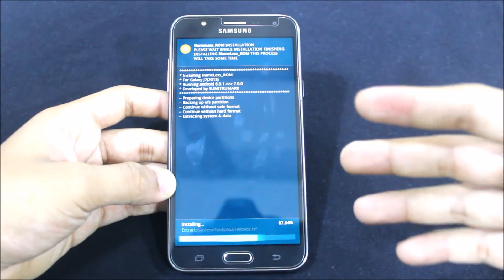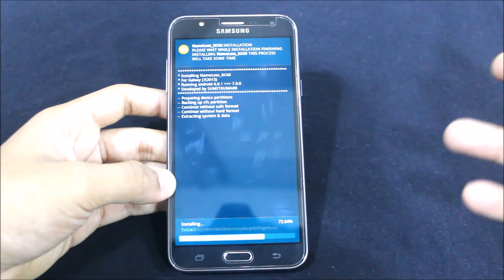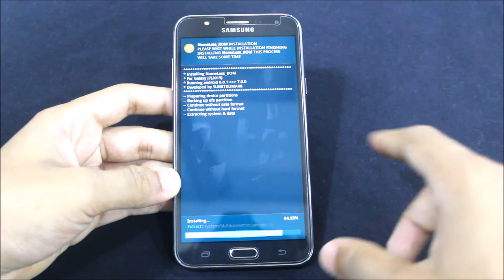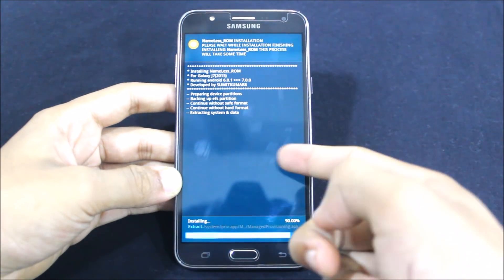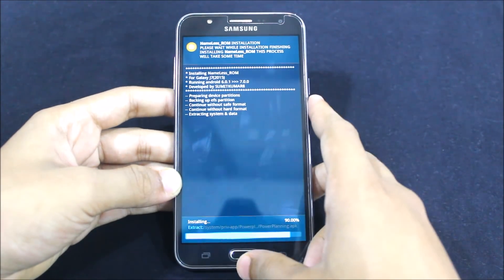This will take some time to install as it's a big file. Talking about this ROM, it's a very near-to-stock experience. All the notifications and UI are themed like Nougat, and we can feel Nougat inside it, even though only the Marshmallow version is installed. If an official Nougat update becomes available for the J7, it will be very easy to put Nougat ROMs.